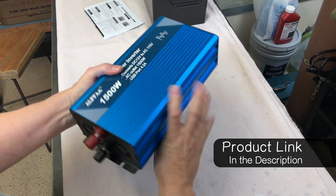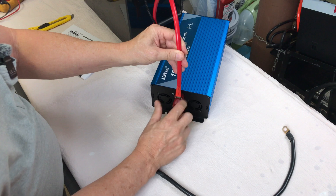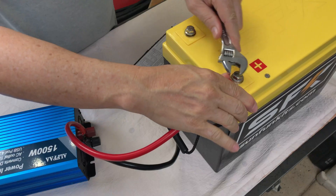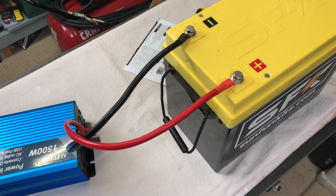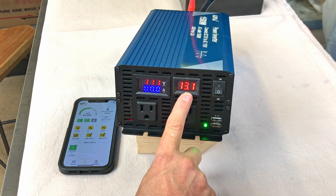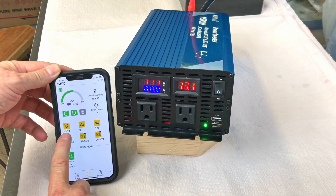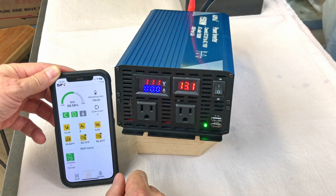Let's get this hooked up and test it out. This inverter does not come with cables. We'll connect this to my SFK 280 amp hour LiFePO4 battery. We do have battery voltage displayed here — showing 13.24 volts on the battery app. Output 111 volts.